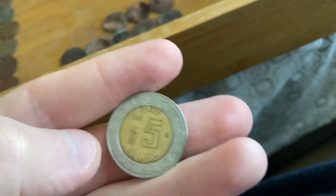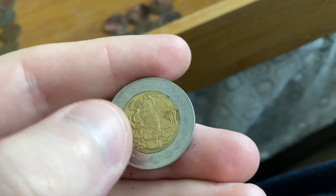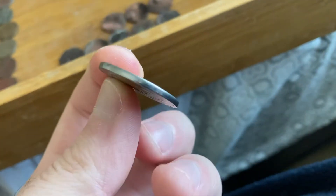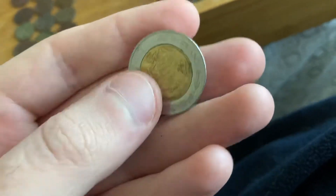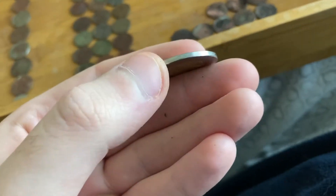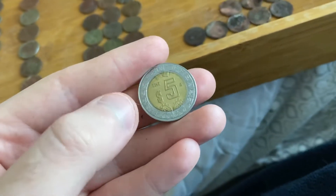I got a five peso coin — that's about two nickels American. I couldn't even pick it up with my metal detector. You can't really pick out any Mexican coin with this machine; it just gives out a really bad signal when you go over it.